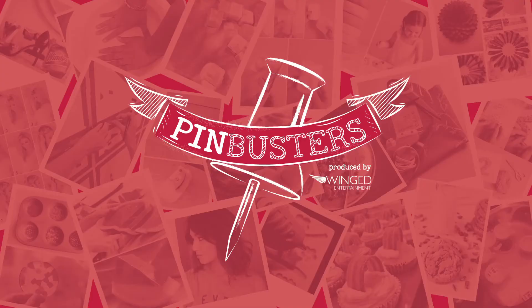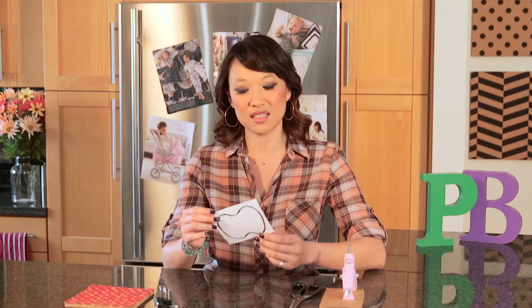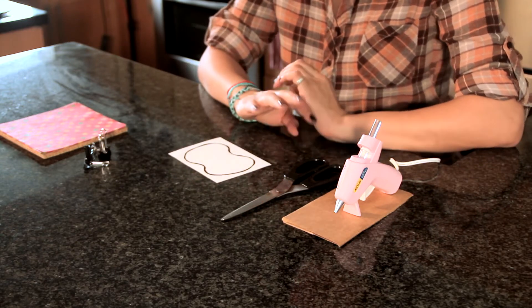Happy Thanksgiving! Today on Pin Busters we're doing paper pumpkins. I got an email from Charlotte out in Rochester, New York who wants us to make paper pumpkins using decorative paper, binder clips, a stencil which I made myself where you can print it out online, a pair of scissors and hot glue. You can also use any kind of fast drying glue.